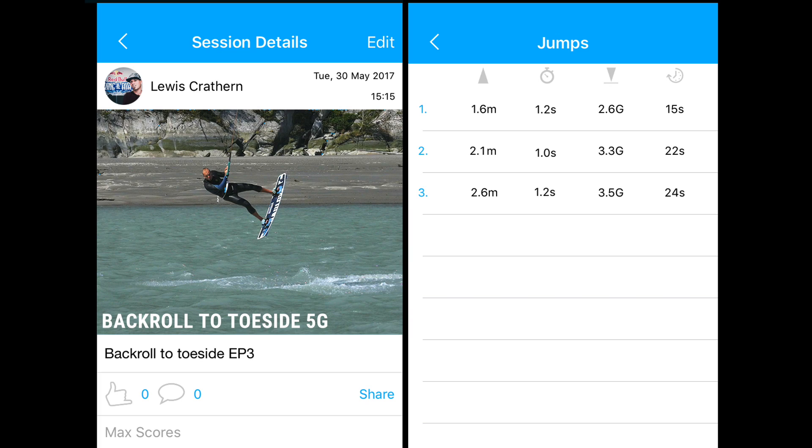Start a new session on your Woo, making sure it's in big air mode. A good back roll to toe side with the kite up at 45 should bring in 2.5 to 3.5 seconds on your landing stats.